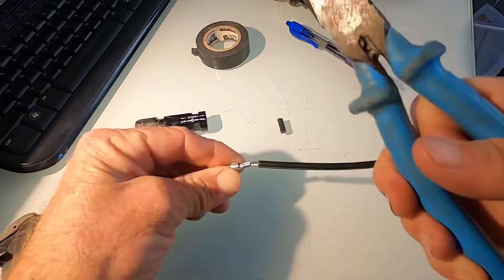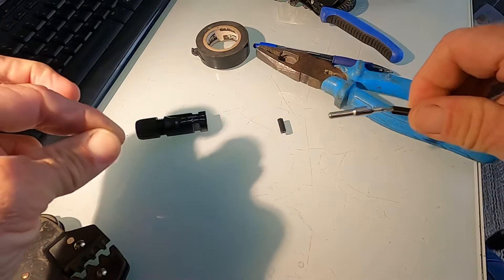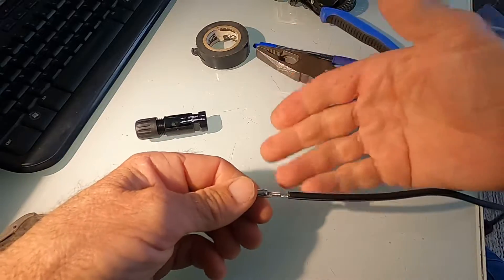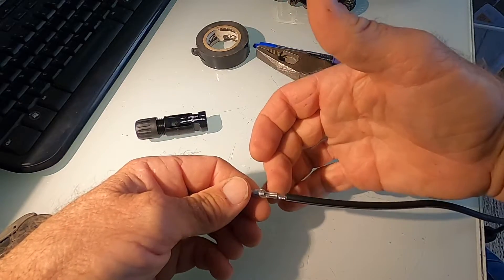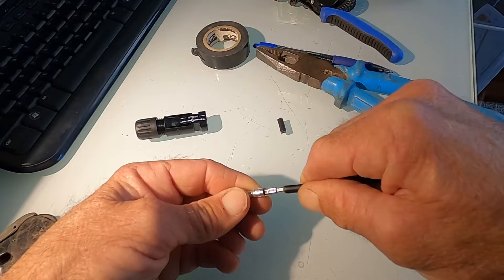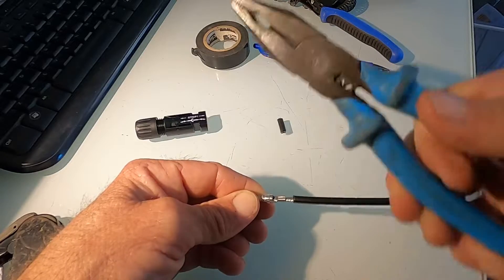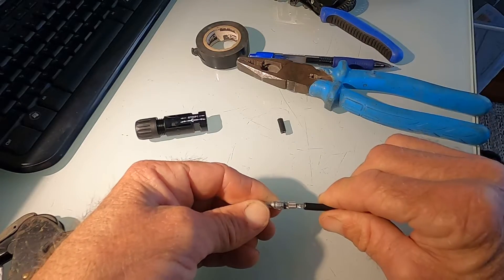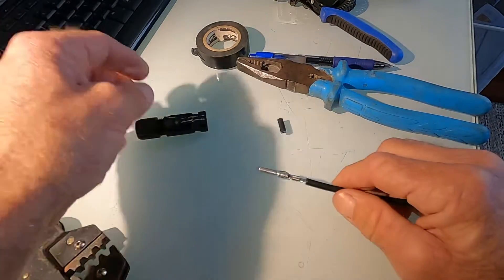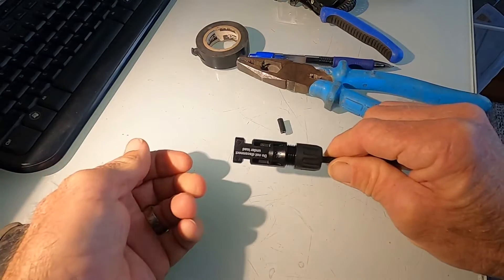You cannot use a pair of pliers to crimp that — it just doesn't work. It'll pull straight off, and again you'll end up with a high resistance join which can escalate to a burnt-out connector. If you get called back because you were slack and did that, it's going to be a pain.